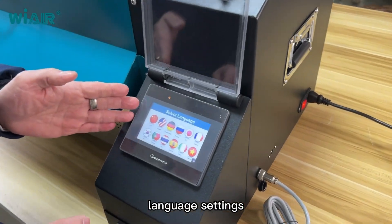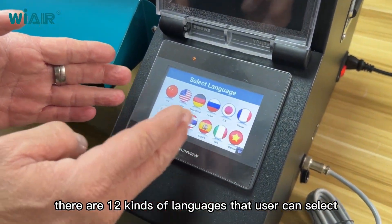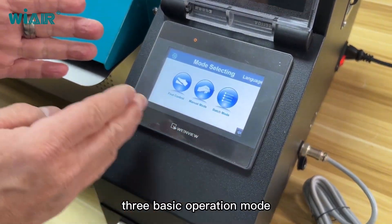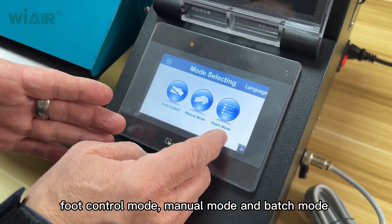Language setting is available. There are 12 kinds of language packages that the user can select. There are three basic operation modes: foot control mode, menu mode, and batch mode.